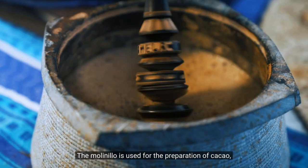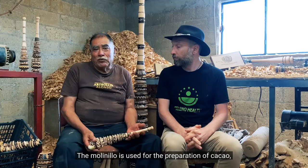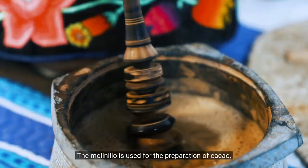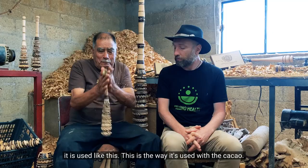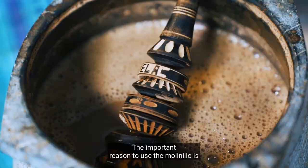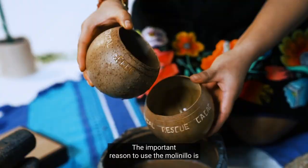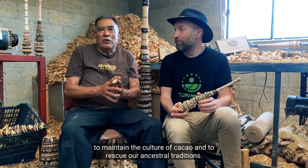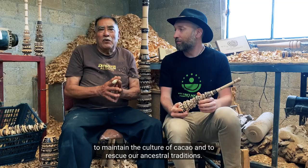El Molinillo se utiliza para la elaboración junto con el cacao, se utiliza usándolo así. El uso del Molinillo es para mantener la cultura, el cacao, rescatar todo lo de nuestros ancestros. Es por eso que es muy importante usar el Molinillo con el cacao.